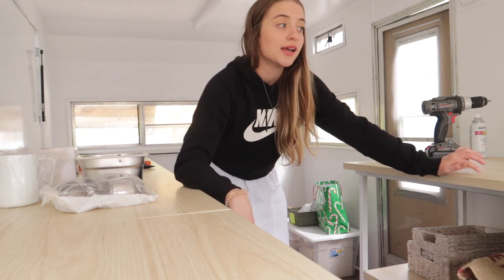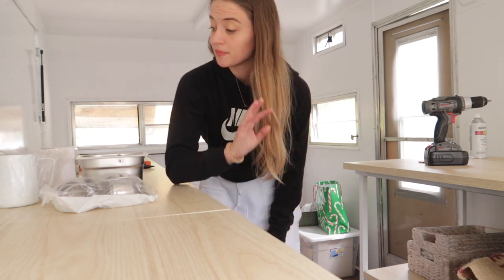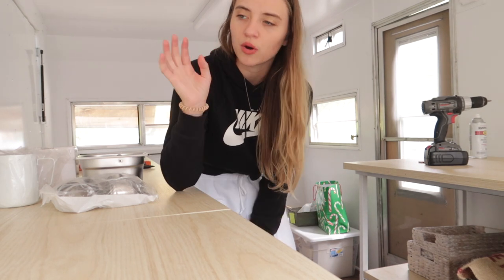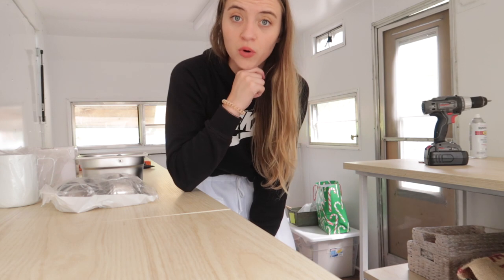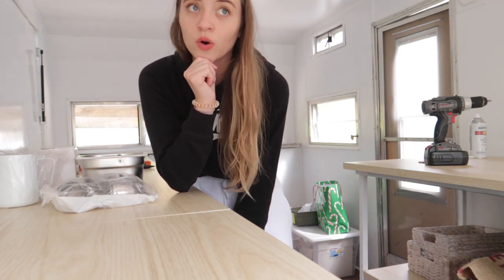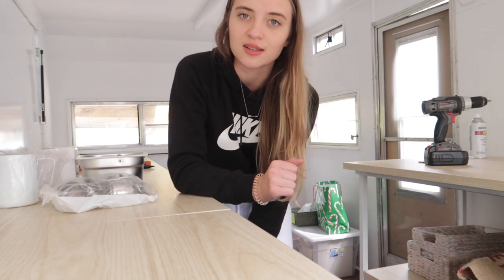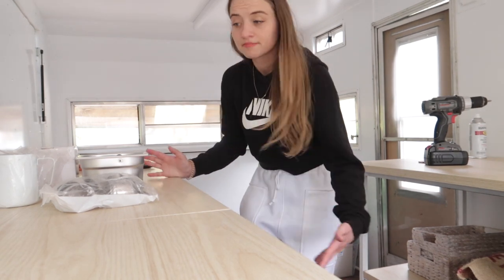I also have a grinder - I can post a link in the description. I have used this grinder before, I really like it. I've read that it's pretty good for catering events, so that's why I chose to go with this one. It's also upstairs - a little heavy, so not gonna bring that down right now.